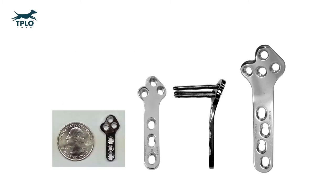One of the benefits of the TPLO is that these bone plates come in a variety of sizes. We have bone plates as small as a US quarter and jumbo plates that are large enough for dogs weighing over 150 pounds.